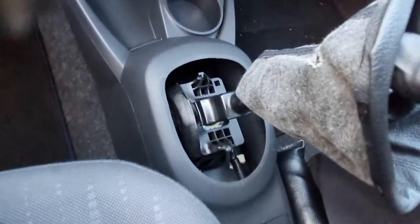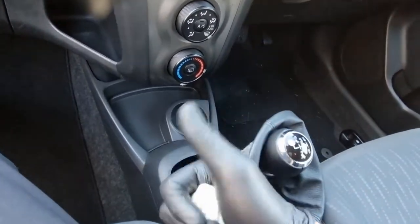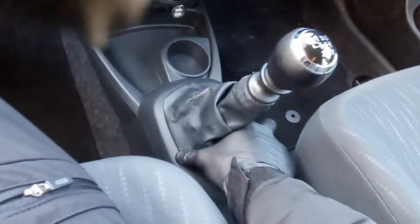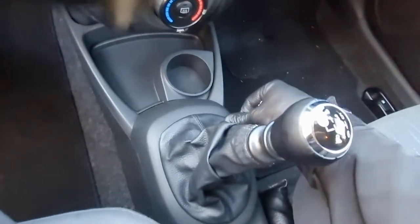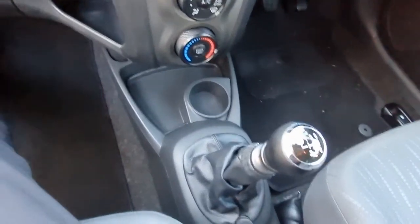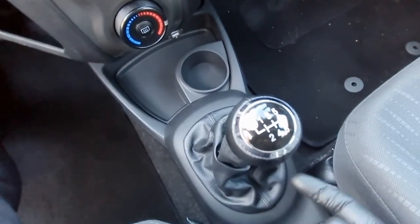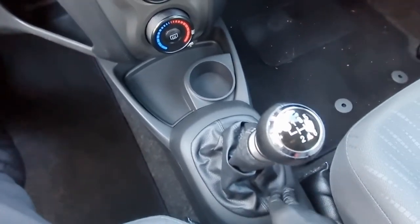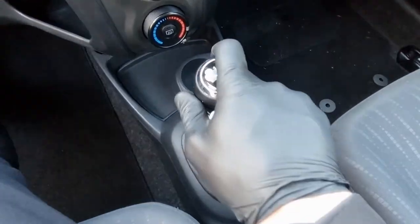No squeak whatsoever — just light, smooth movement. Thanks for watching the video. The last thing we need to do is put the cover back; be gentle with it as you can easily break it, but it removes easily too. By the way, this is a Toyota — it's a 1.3, six-speed. I don't know if this issue occurs on other five-speed gearboxes, the one-litre ones, or diesel ones, but I've never had this issue on other vehicles.